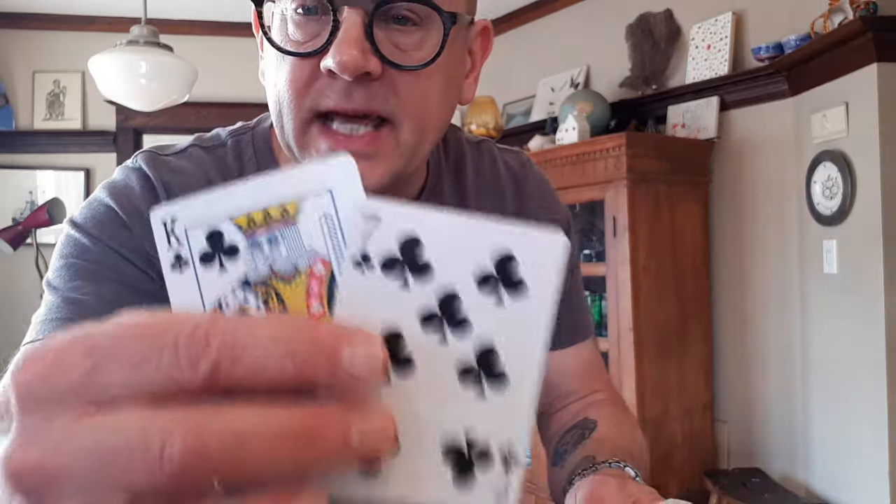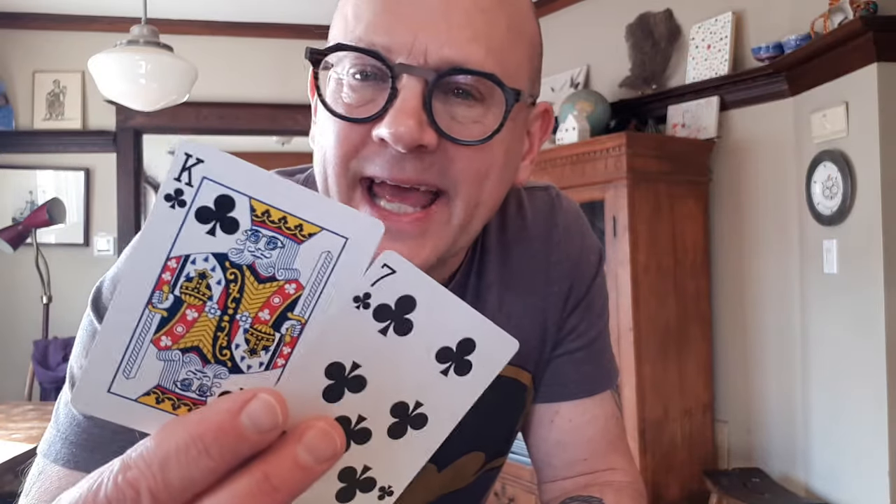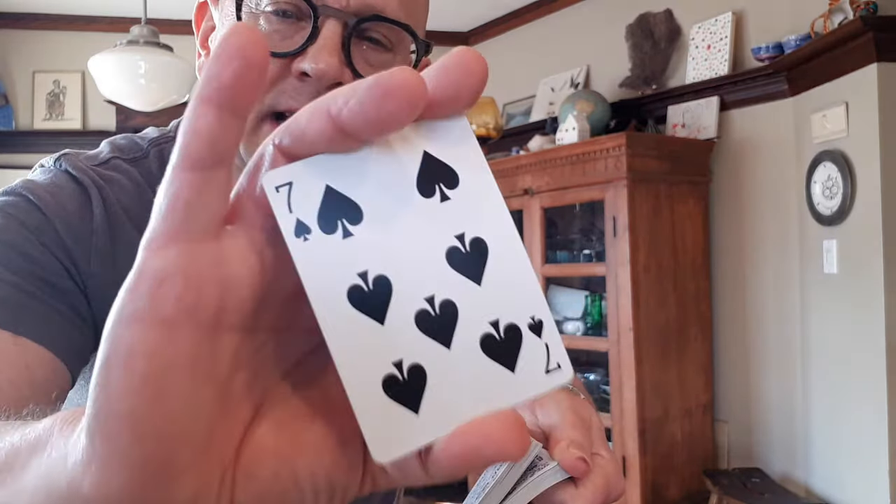We do the exact same handling — cut the pack, they snap their fingers, and what do they got? They got the king and the seven. I say, wow, that was amazing, nicely done — I'd like to see you do that again. They're looking at you sarcastically. You say, no, I'm not being sarcastic: you found a black king and a black seven, I'd like to see you do that again. Then riffle through, they call stop wherever they want. I apparently take the seven, but I'm taking the black seven below it as well, and put the seven in there.